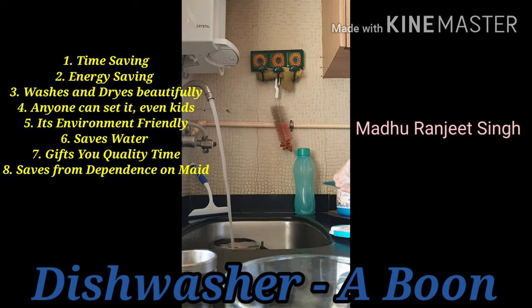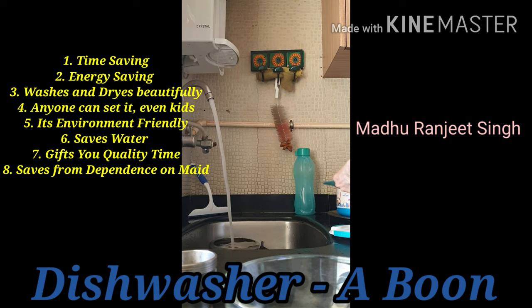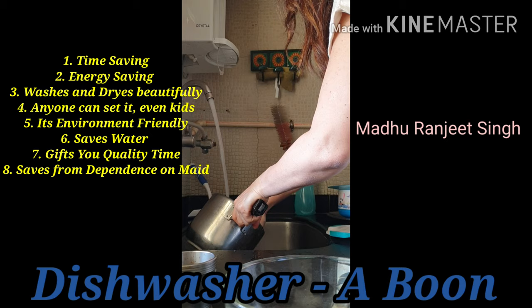This way you can rinse all of them. You can do that with your cooker too.